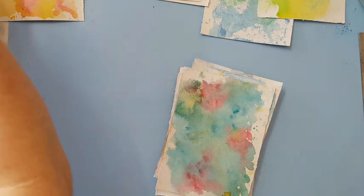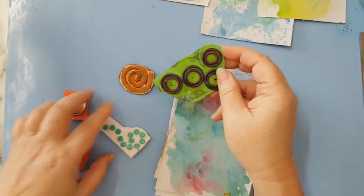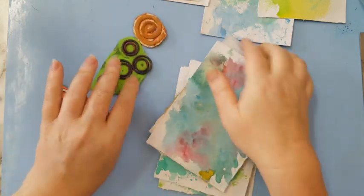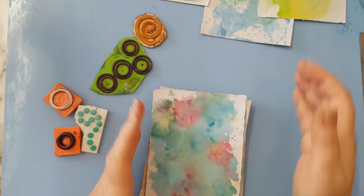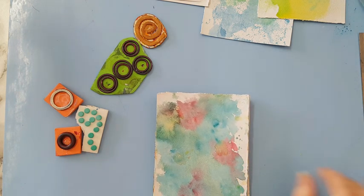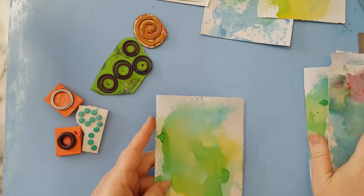I also have all kinds of stamps that I made — from rubbery gaskets and craft foam. You have lots of stuff — even the underside of a flip-flop has some kind of pattern. All kinds of stuff to go about it.